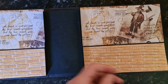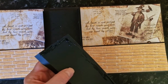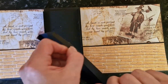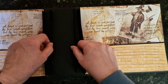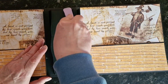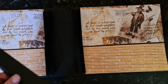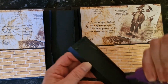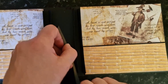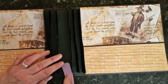Now we want to take the next piece in size down and do exactly the same thing — centre it up, make sure it's in the right position. And do exactly the same with the final piece: centre it up, get it level, glue, and press into place.